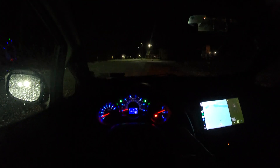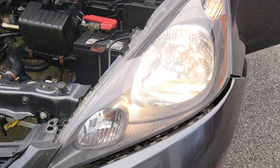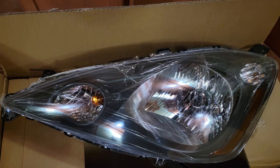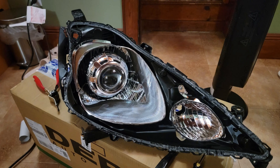Hey guys, welcome to another vlog. Today we have our headlights modified, so let me turn those on. I did a projector LED retrofit on this car. I bought some spare headlights — they're not OEM, they're depot — but I was able to open them up without any worries and put a bi-LED projector that I got from Amazon. I made a custom harness and got it working.